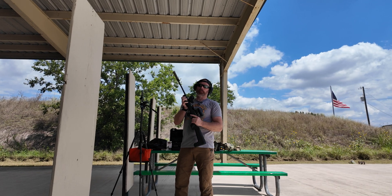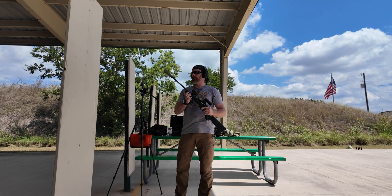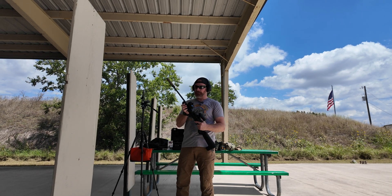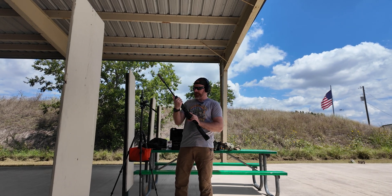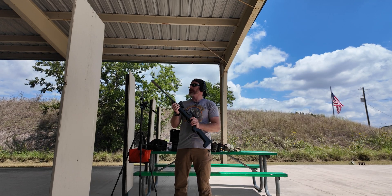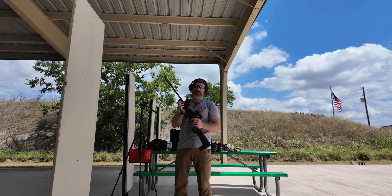Okay, this is the first test of the suppressor. These are the first few rounds going through this thing, so initially it may be a little bit louder than it will be after it breaks in. But we'll see what happens. This is the CCI Subsonic rounds through the 10/22 Takedown with the Dead Air Mask HD 22.